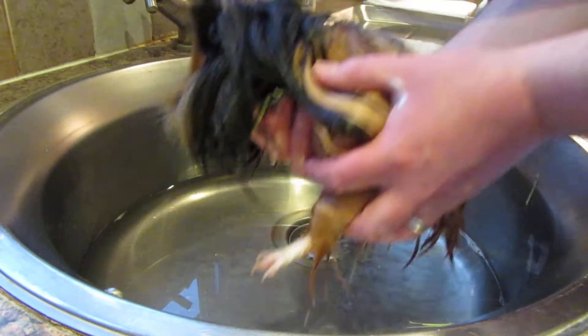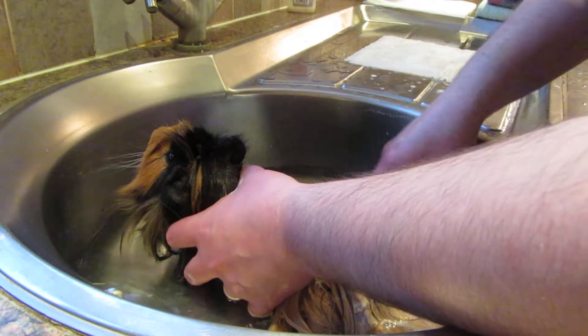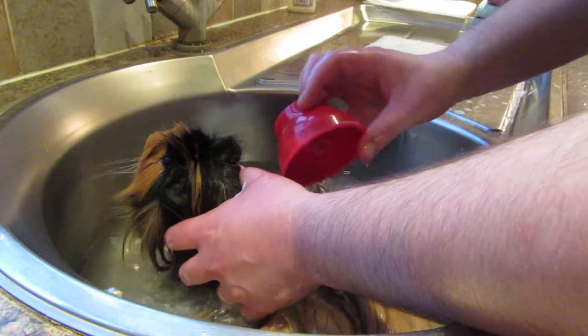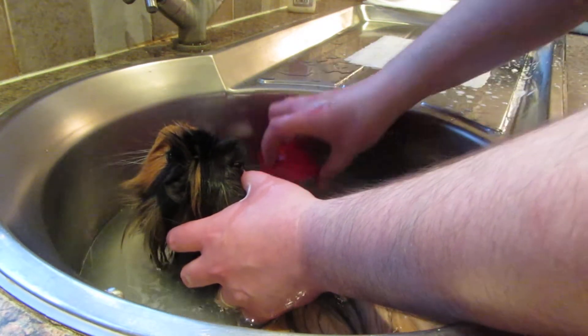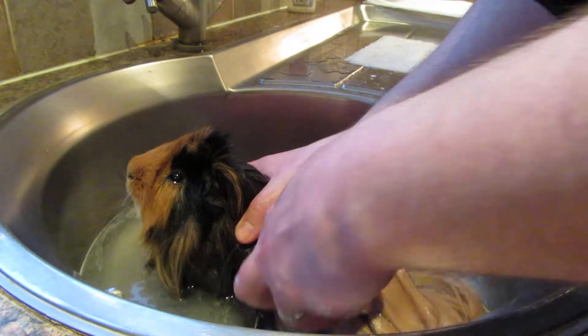So gently lower him back into the water — remember, keep one hand on him just in case he decides to make a leap. Use plenty of water and make sure you rinse everything out really well. Then swap hands so that we don't leave any soap in there.